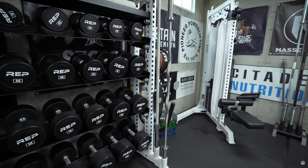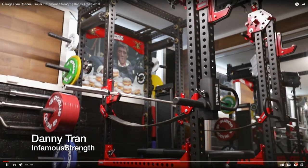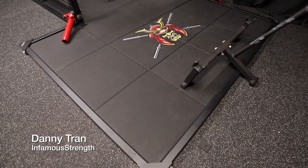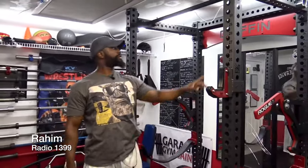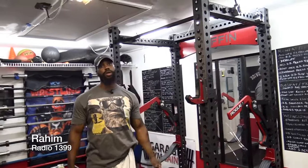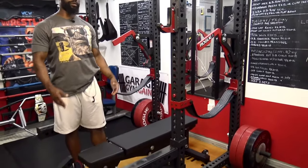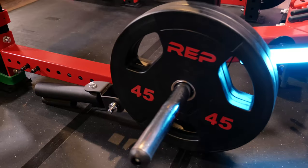Another example is Danny Tran from Infamous Strength — he uses a similar black and red color scheme, and his gym is well put together with beautiful custom logos all over, including on his mats. I also wanted to show my friend Rahim's gym from Radio 1399 as a good example of what manufacturers should be doing. He went with a new rack from Griffin that comes stock with red sandwich J-cups, the red logo nameplate, and red strap safety hardware. More manufacturers really need to start offering options like this.